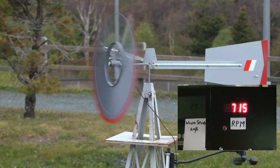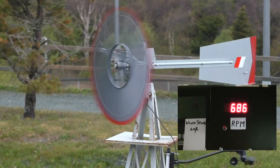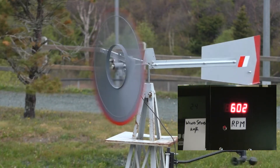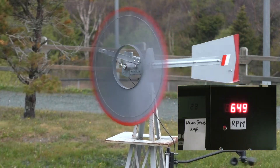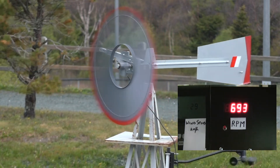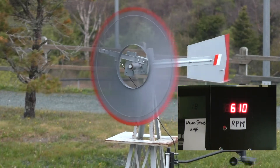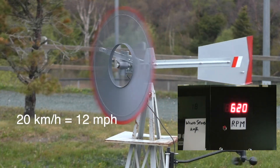This is the first test today to see how the turbine will perform under higher wind conditions. The objective is to see if we get the furling for overspeed control. Right now the RPM of the rotor is about 600 or so. The wind speed is around 20 kilometers an hour.